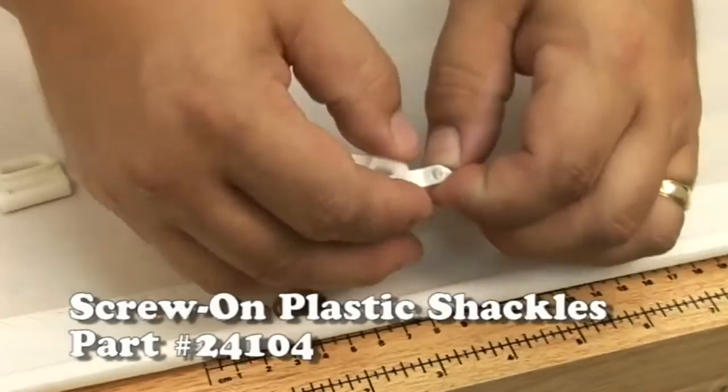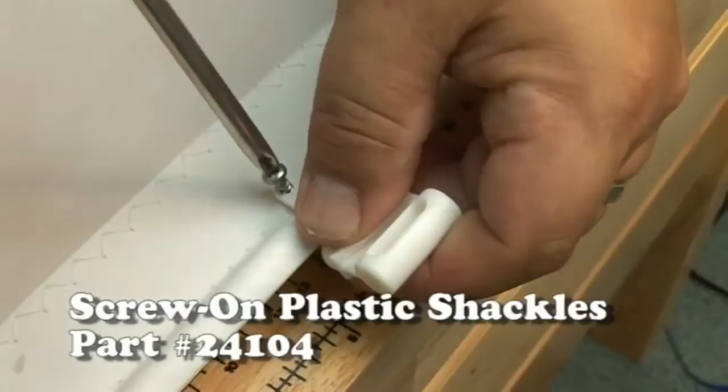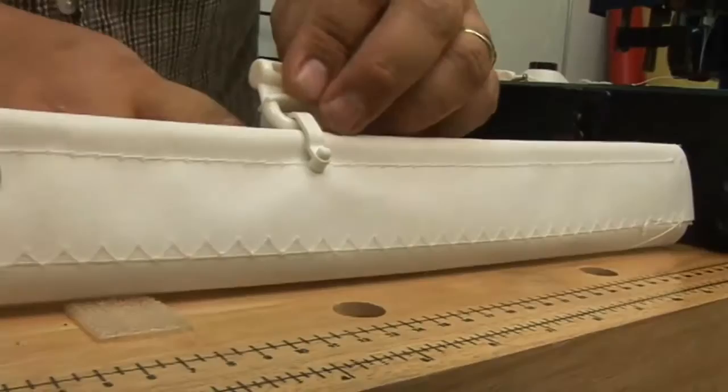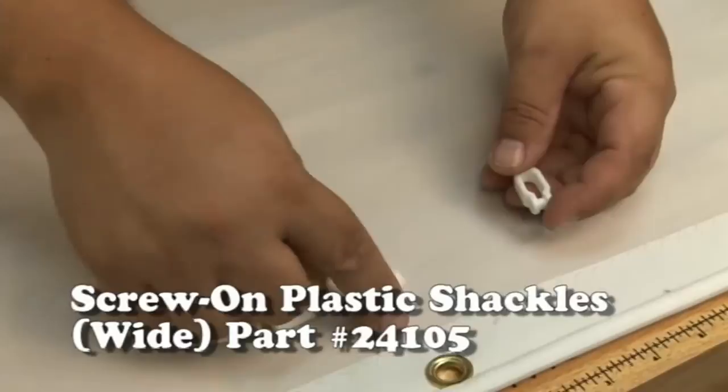Now we're going to move on to the Screw-On Plastic Shackle — this is the 11/64-inch narrow width. It goes on nice and easy because the plastic on it is a little bit lighter than the wide 5/8-inch. All you do is just push it over the edge. You'll notice it does not require a spur grommet — it does not require a grommet at all. All you do is take that stainless steel screw and screw it right into the sail until it comes out on the other end and then screws into the shackle itself. There's the finished result: nice and tight, as would be required with a shackle without a grommet. They're obviously not as strong.